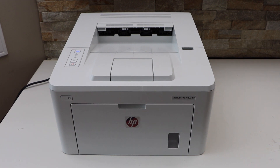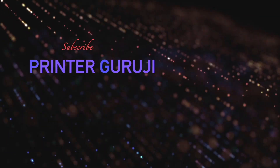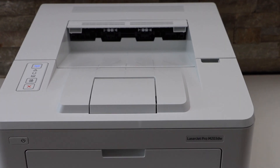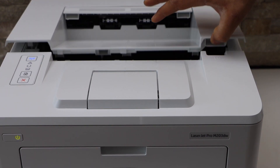In this video I am going to show you how to replace the ink toner in your HP LaserJet Pro M203DW printer, so you can replace it easily. Go to the front of the printer and lift it from this section so it will hold itself.